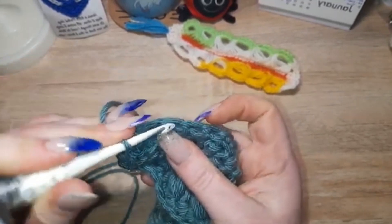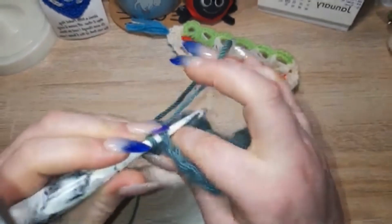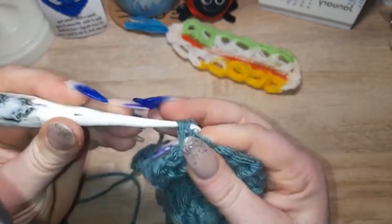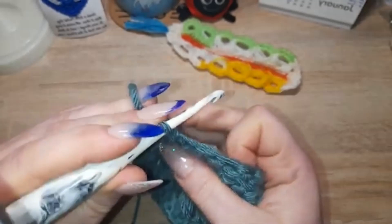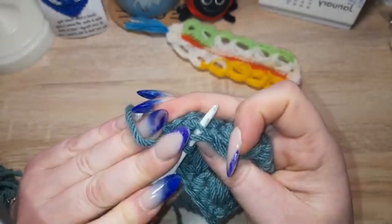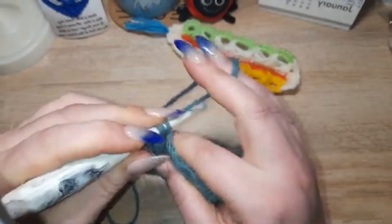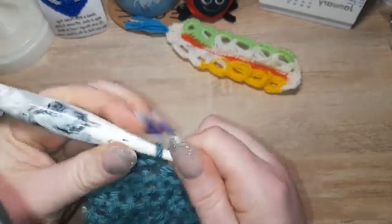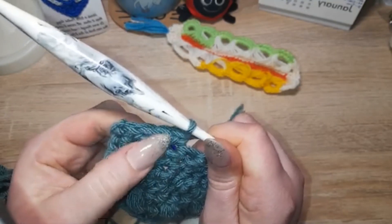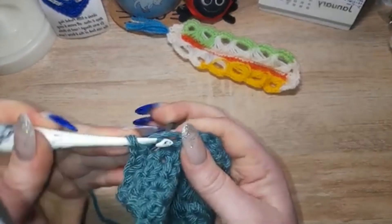...you go into the front loop only, yarn over, and finish that single crochet as you would ordinarily. Then yarn over, and in the same stitch go through the front and the back like you would normally, yarn over, pull through, and finish off that stitch as you would ordinarily — and there you have two stitches for the price of one.